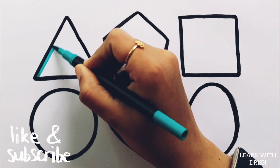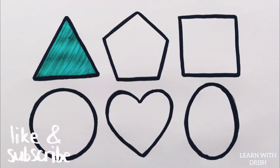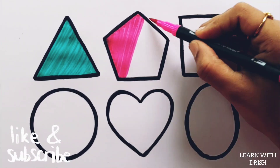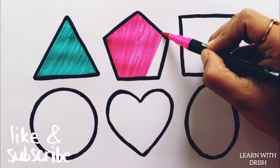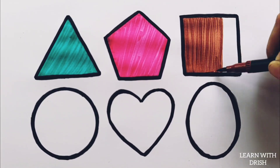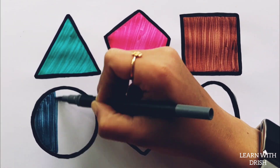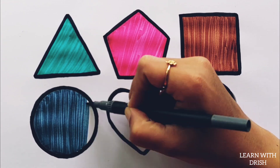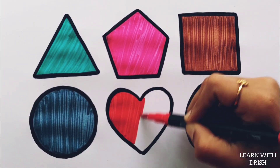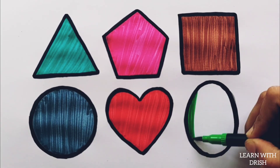Let's color. Pick a green color. Pink color. Brown color. Gray color. Red color. Green color.